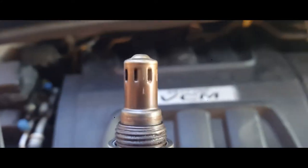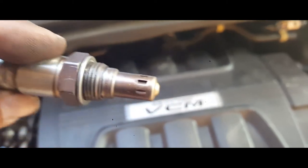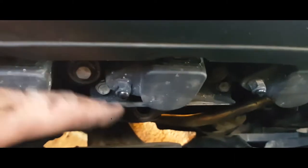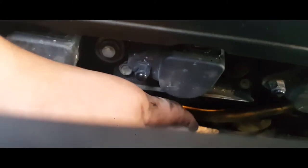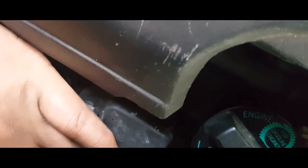So we're gonna go ahead and install this new one — look at this brand spanking new sensor. Alright, so we're gonna go ahead and install it right in there. Go ahead and place in your oxygen sensor and just want to make sure it's aligned properly, then start threading it.